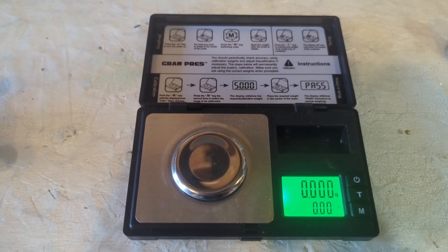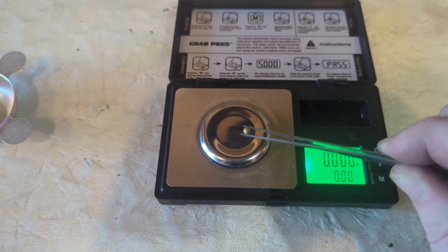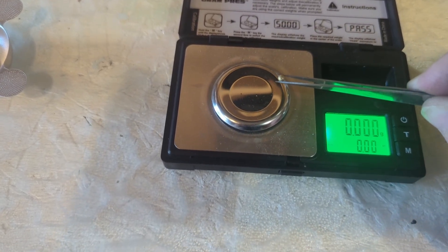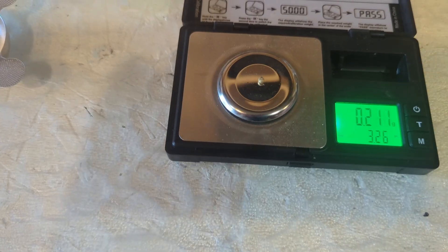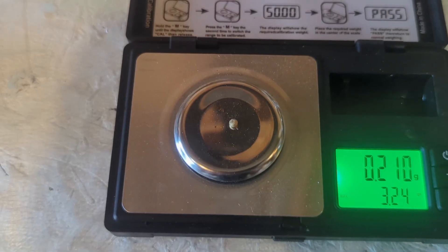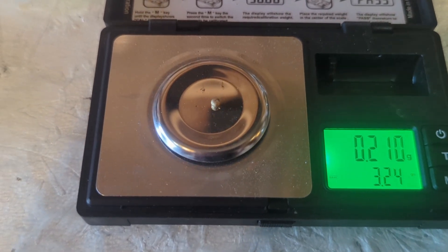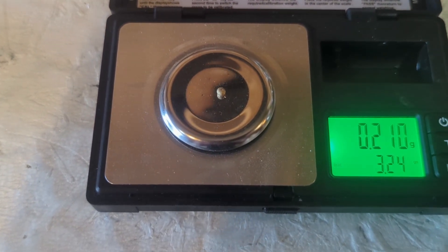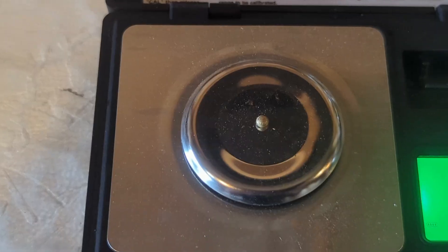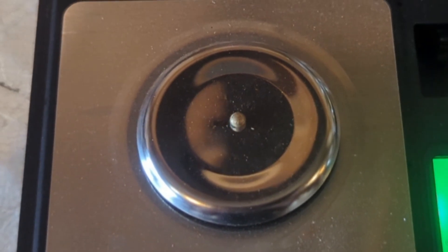Here we are — the moment of truth. We have our tiny little gold button. Is this going to be more than the $23.50 we would have got from selling the RAM? Real close — 0.210 grams. The current value of gold is $108.66 per gram, so we've got about $22 worth of gold from the RAM fingers. Not bad — just about even.